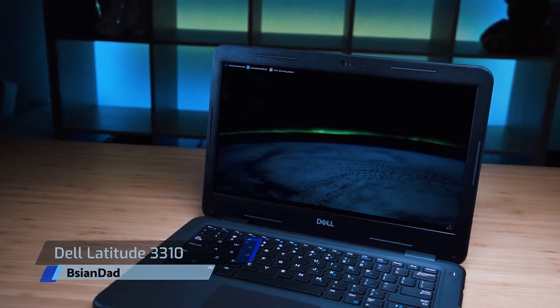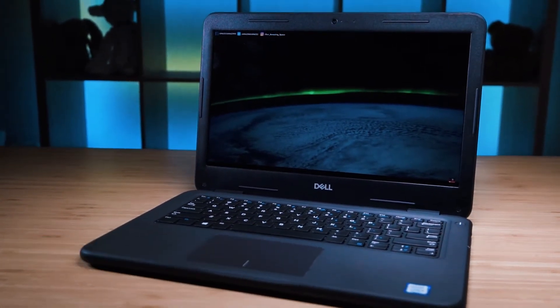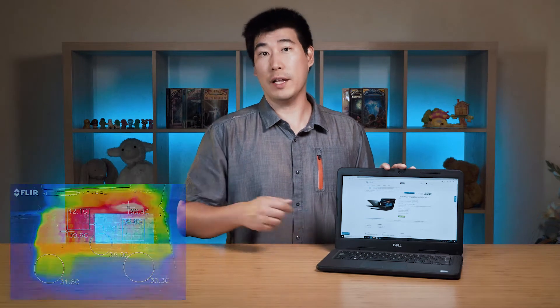Hello everyone, BH&Dad here. We're going to do the in-depth review of this Dell Latitude 3310. It's a 13-inch laptop for education, geared towards students ranging from primary, high school, or even university students. We're going to look at the internals, temperature and noise, and the speakers as well. We'll put in timestamps along this video so you can skip to the different sections you're interested in.